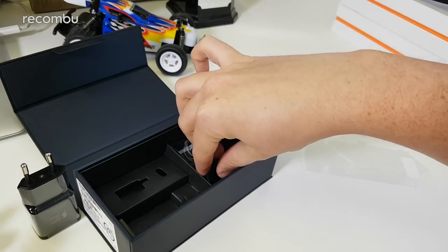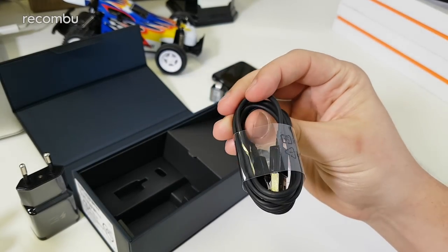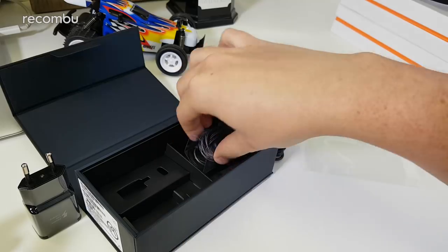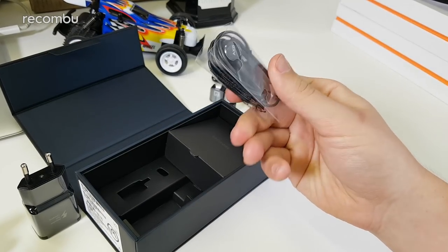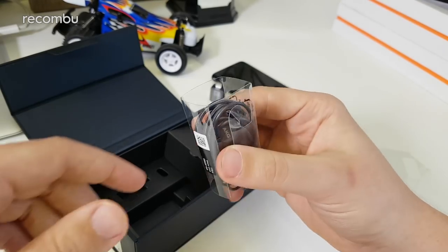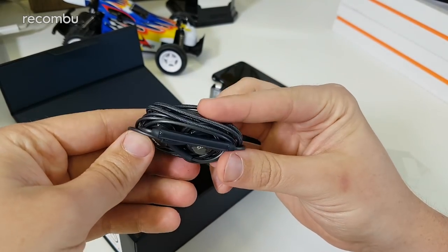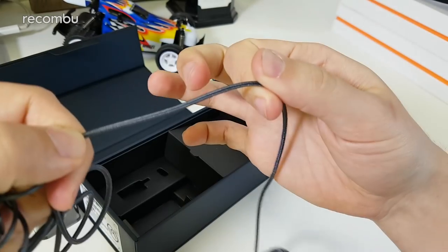Under that we have the charging cable — a USB-A to USB-C cable in black to match the phone. I think no matter what color you go for, you get a black cable. Then we have the headphones, which Samsung was really proud about at launch because they are AKG-tuned, so they're quite premium. The phone does still have a 3.5mm headphone jack, and if I unbundle these, you can see they've got a nylon cord, making them extra durable.